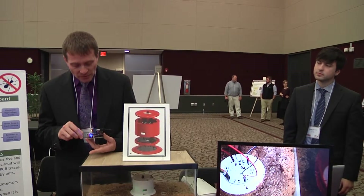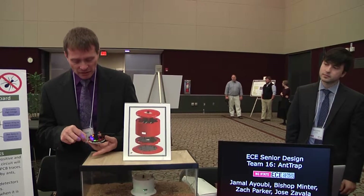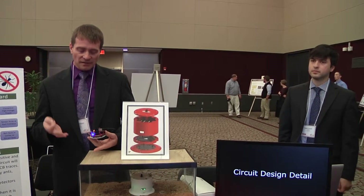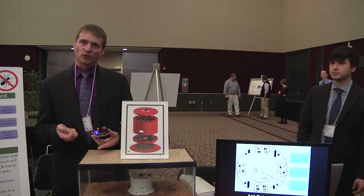Right now you can see the LEDs lighting up. And then the high-voltage circuit comes on, stays active for about two seconds, then it turns off, the counter resets, and the whole process starts over again.